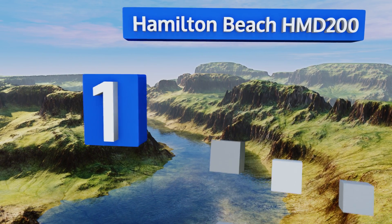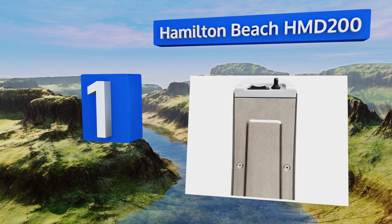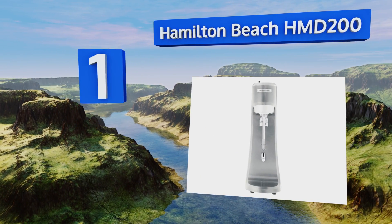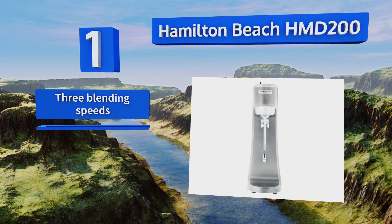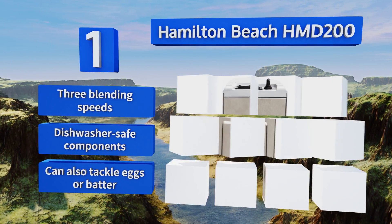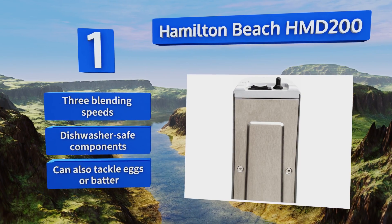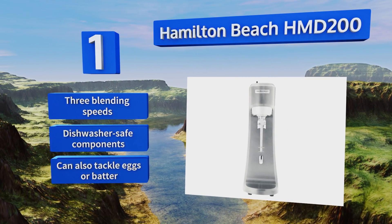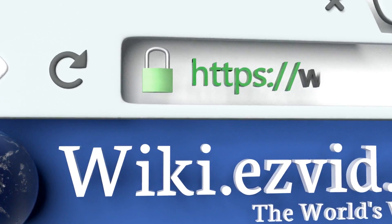Coming in at number one, the Hamilton Beach HMD 200 offers two ways to use it: manual operation, which requires you to flip a switch to start blending, or the cup guide, which automatically starts the machine when a cup is inserted — just like a Dairy Queen. It features three blending speeds, dishwasher-safe components, and can also tackle eggs or batter.